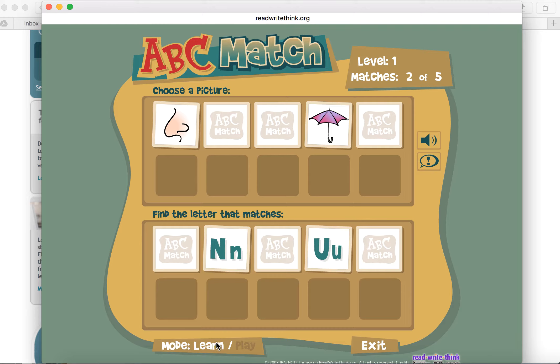Look down here at the bottom — this is on learn mode. Remember, play mode will have a timer, so you'll have to decide what's going to work best for your students.